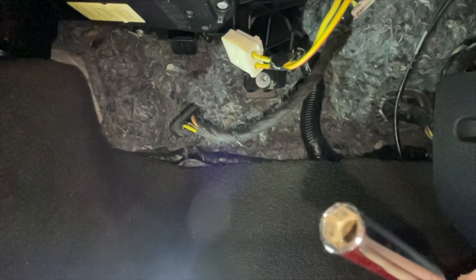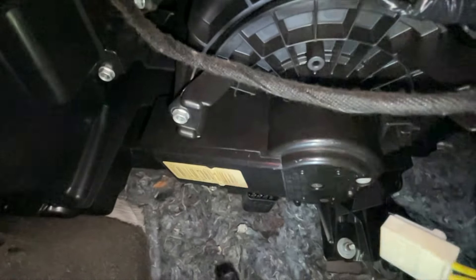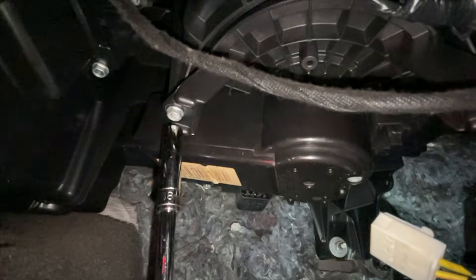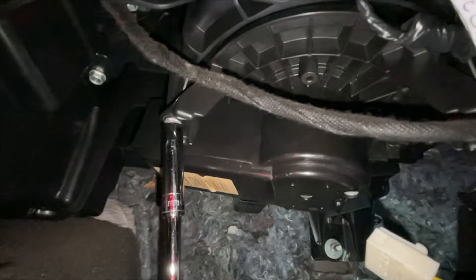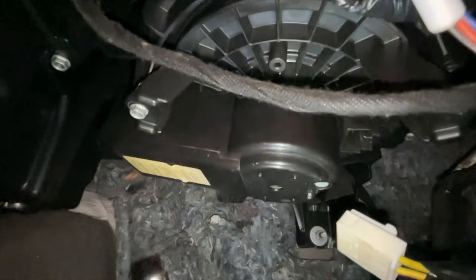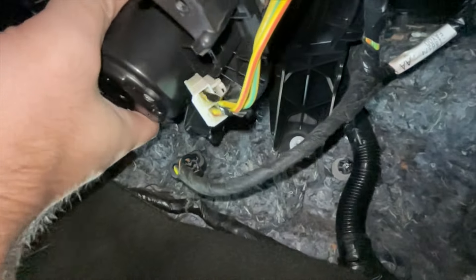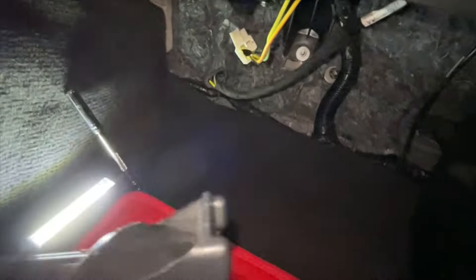For the three screws it's a wee 8mm socket - no problem. Just reach up with a ratchet and on you go. Once you've got all three screws out the whole motor just comes out in one.